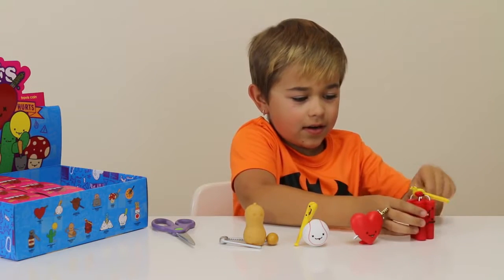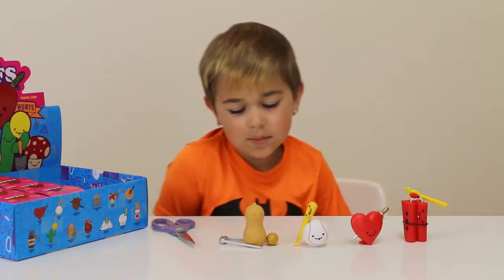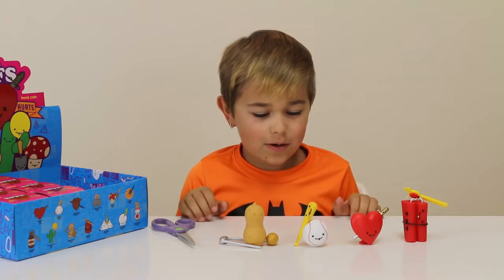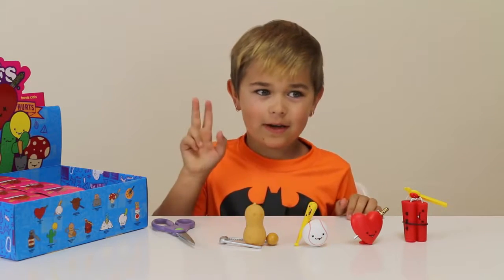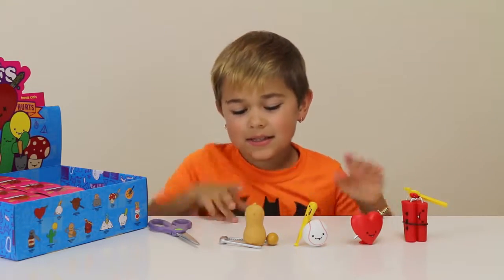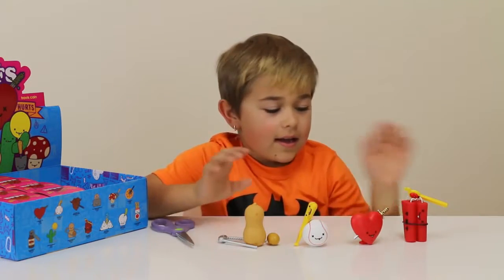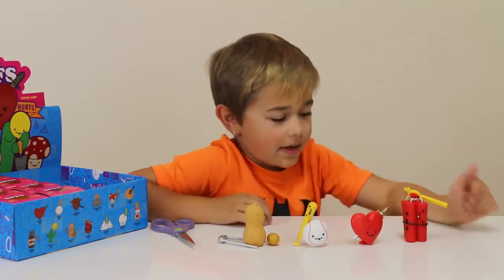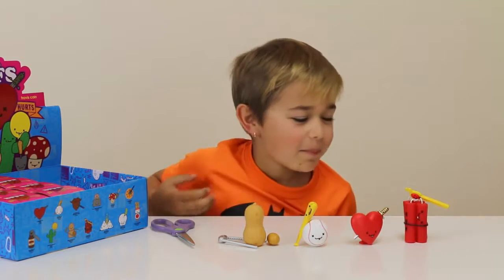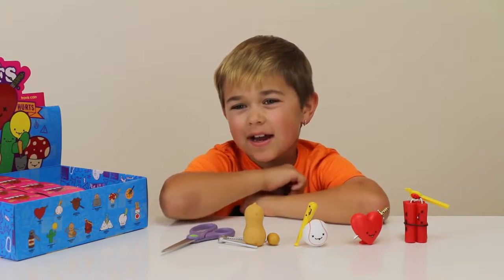My two favorites are probably this one and that one — the peanut, because it can open up and you can put the nut in there, and the dynamite, which is the one I wanted, and it's really cool because you can take the TNT out. Thank you guys so much for watching, goodbye!